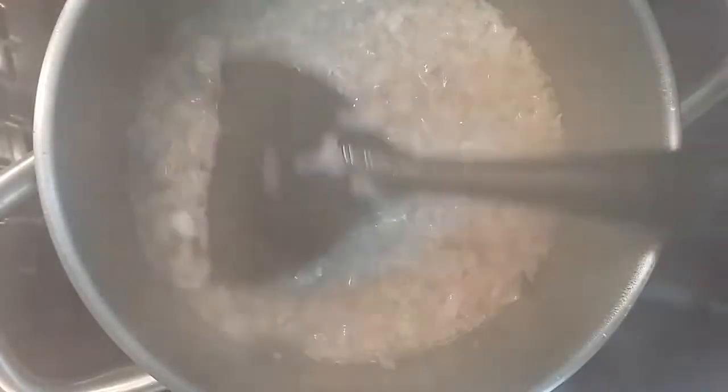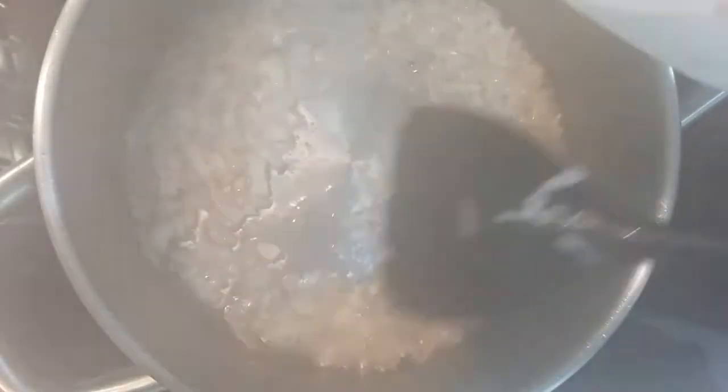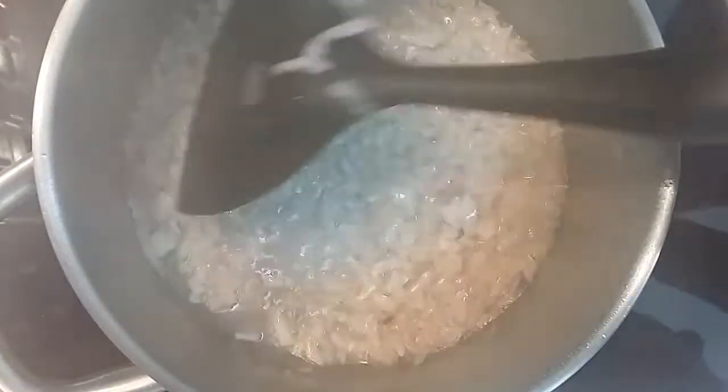All right, so now we have to add some caramelized onions — we need to get them nicely caramelized.